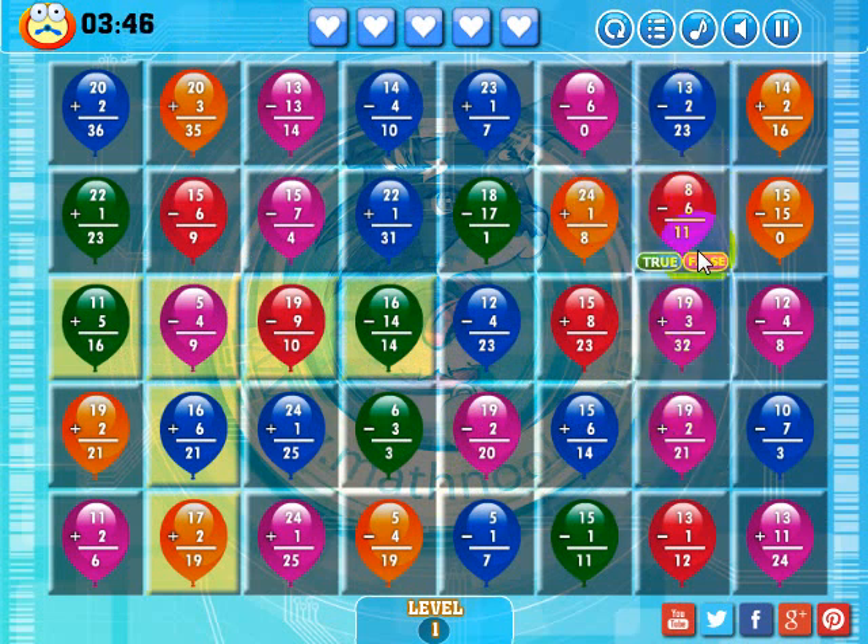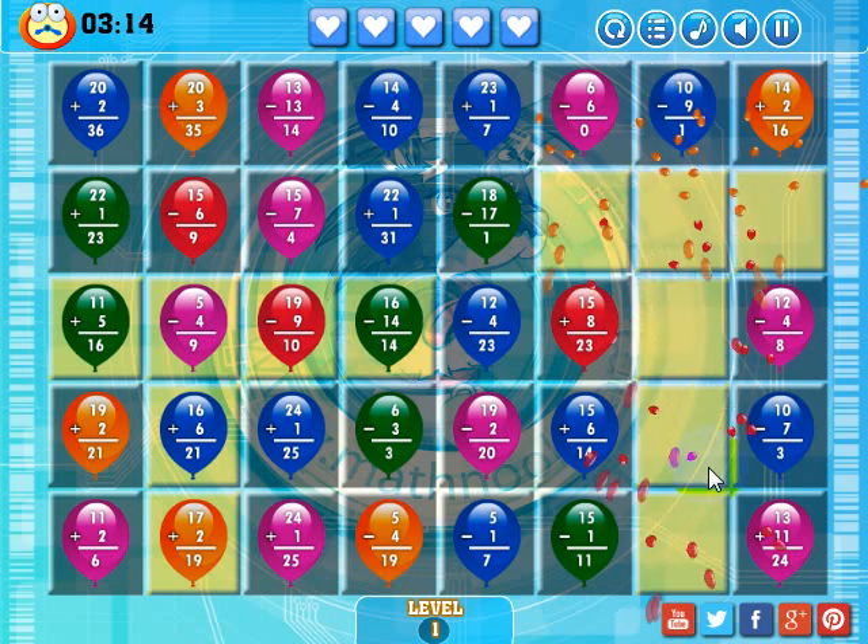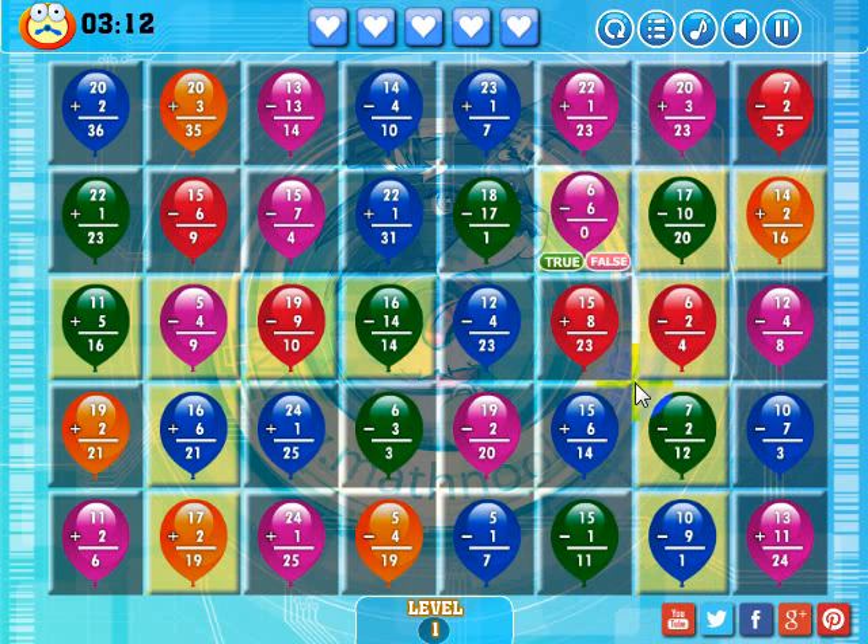I'm going to try to get one coming down and make that match over these three squares. 8 minus 6 is 11, that's false. 13 minus 2 is 23, that's false. 18 plus 2 is 20, that's true. I see these two red ones — since I have a red one here, I'm going to eliminate these two balloons and these two will fall in and make a match. 19 plus 2 is 21, that's true. 19 plus 3 is 32, that's false. As soon as this balloon disappears, I'll make a match. I actually got another match up there, so that worked out well.